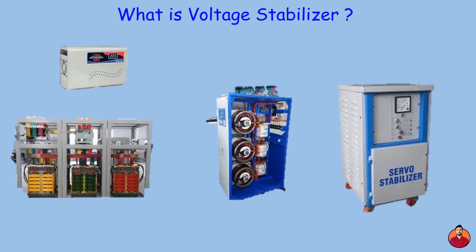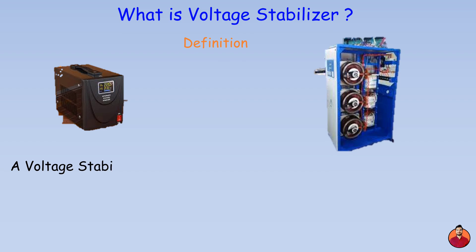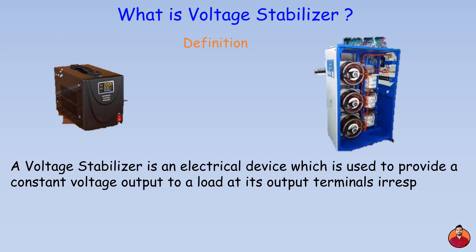Hey everyone, welcome back to the channel. Today we are tackling a topic that can be a real life saver for your electronics — voltage stabilizers. A voltage stabilizer is an electrical device which is used to provide a constant voltage output to a load at its output terminals, irrespective of any change or fluctuation in the input supply.